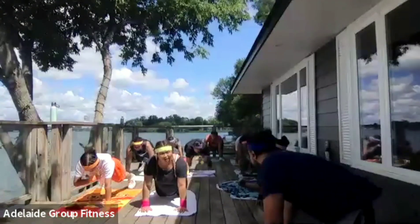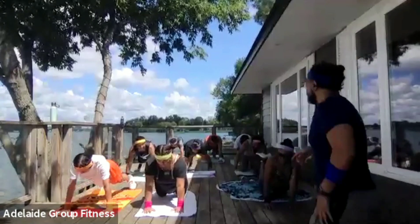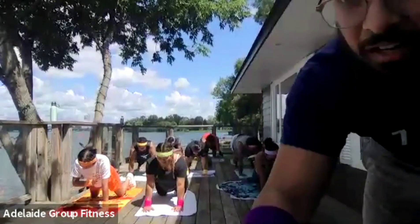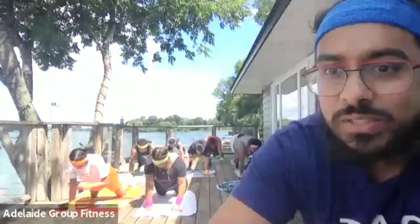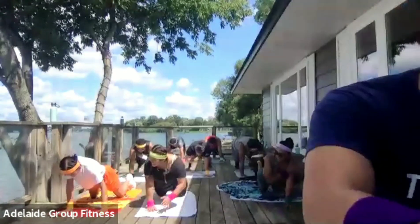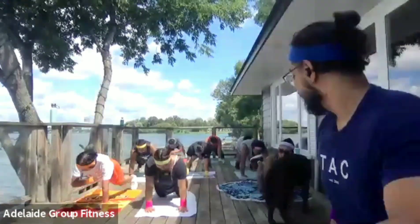If you find it too tough, do what Marianne's doing — she's on her knees and still tapping the shoulder. Try to slow this one down and try not to rotate your hips. Keep your hips square towards the floor. Looks good, Danielle. Looks good, Greg. Awesome, Sandra. Keep it going — you've got about 10 seconds left. Three, two, one, and done.